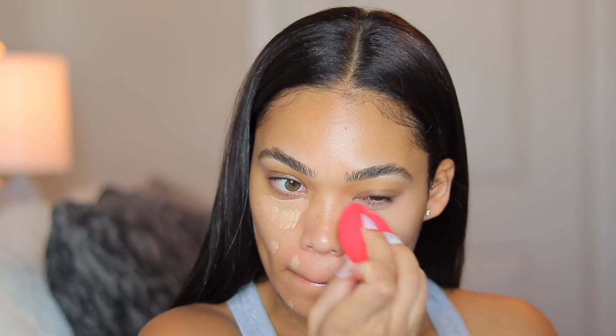Now I'm going in with my Morphe beauty sponge. I'm taking this sponge instead of the beauty blender because it's a little bit more firm, so it gives me a little bit more coverage. I still want it to be a very natural look, but I still want a little bit of coverage for the problem areas.